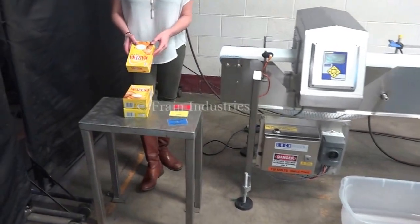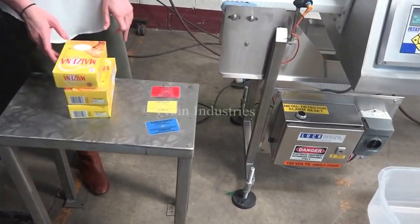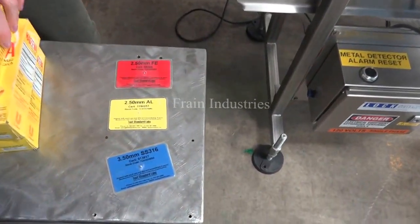Today we'll be running cartons through and testing for ferrous, non-ferrous, and stainless steel.